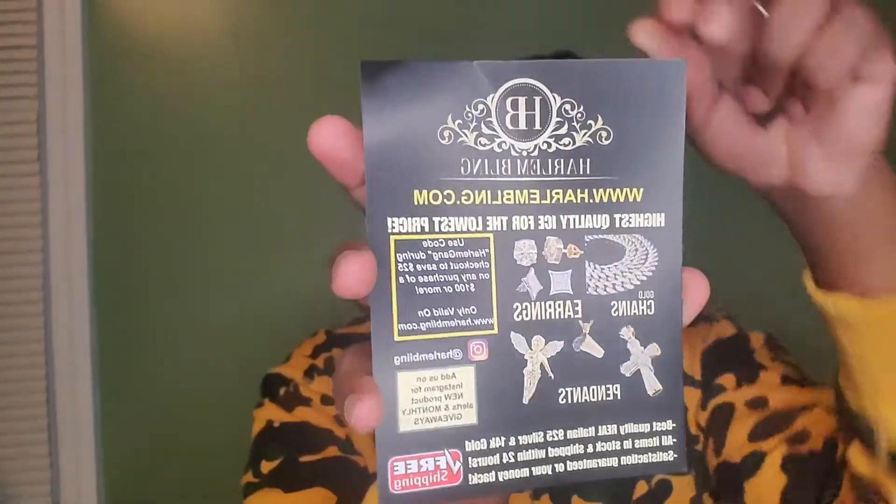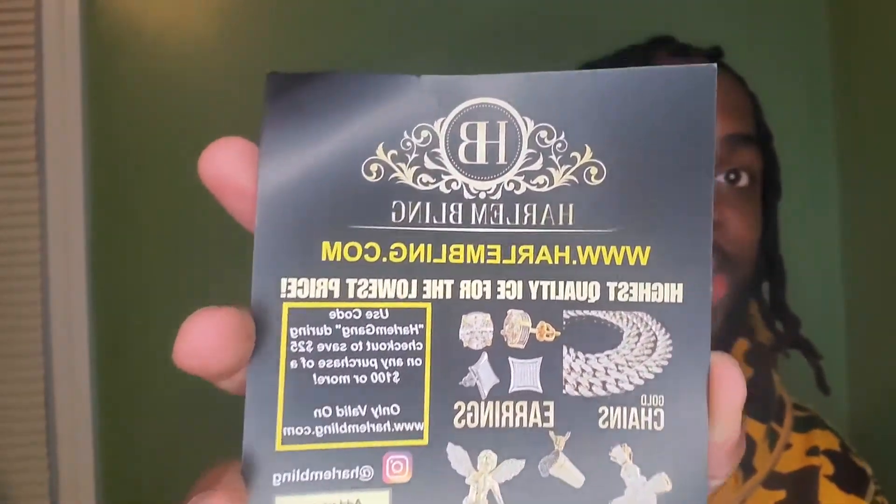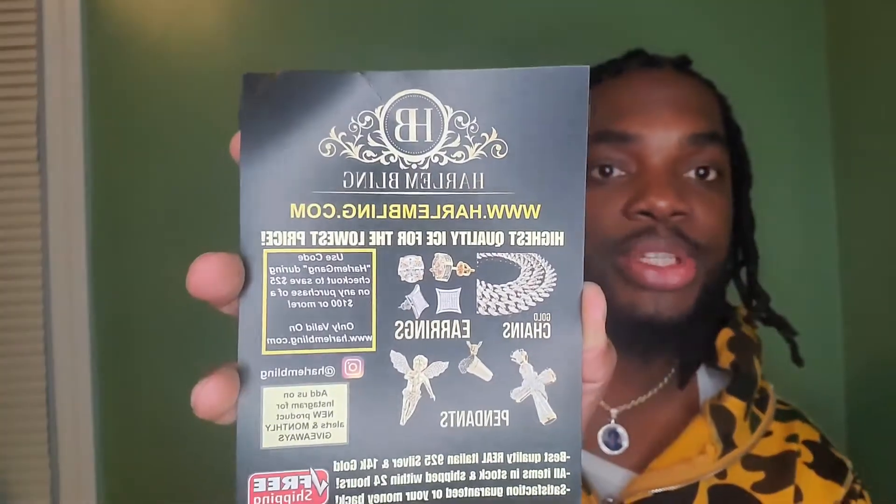I'm into jewelry by the way. As I open up the packet, it comes with this card right here — this is Harlem Bling. Harlem Bling also sells real jewelry if you want to buy real diamonds, they got that also. This is not a sponsored video, this is me making a review of an item that I purchased for my pendant, and I will be ordering from them again because I've seen videos on YouTube and I was inspired by that.